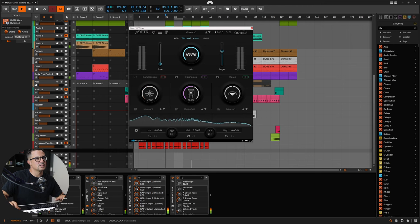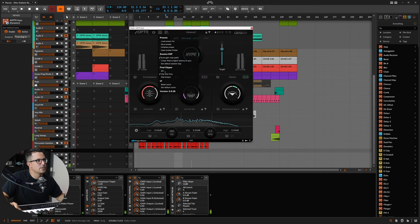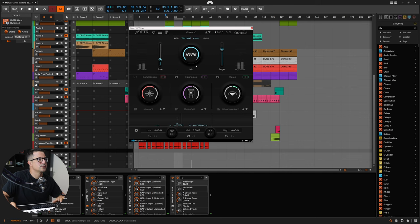Let's dial in some of those elements. I quite like what that compression is doing there. Let's take a listen to the stereo section too — it's going to sound nice with that warehouse glue. I'll probably want to set this to the linear filters for this.